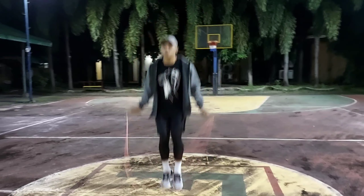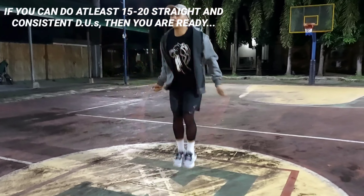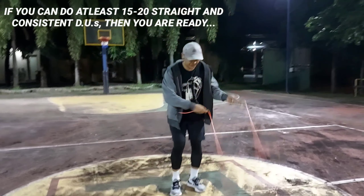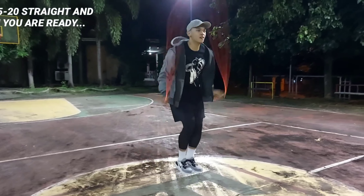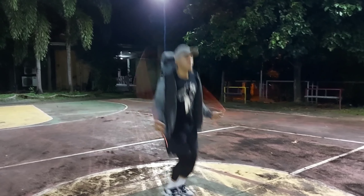The first thing you gotta do is pretty obvious: master the double unders. If you want to know how to do the double unders, I have a video in my channel and I will link it in the upper right corner of this video. In my opinion, if you can do at least 15 to 20 straight and consistent double unders, you are ready to do the double under crisscross, provided that you can also do the crisscross.